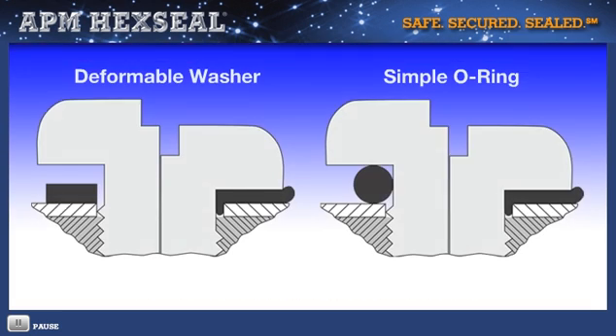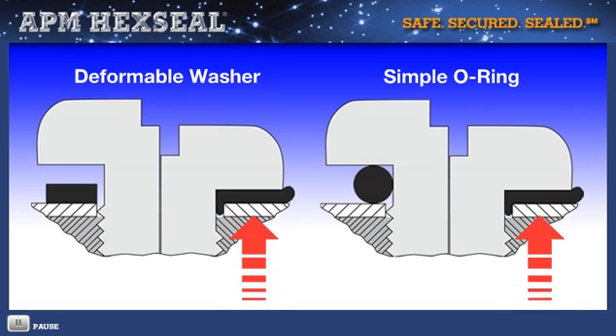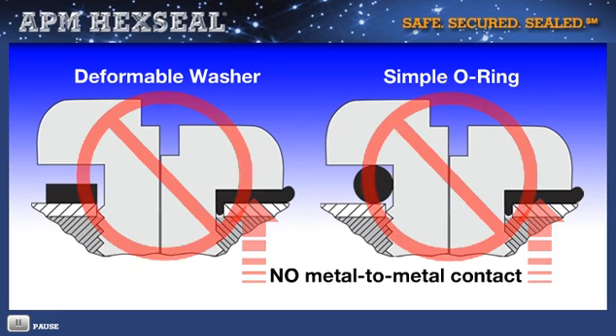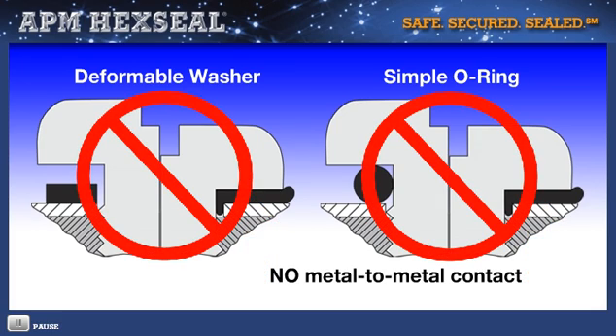By contrast, use of a deformable washer or simple O-ring will crush the sealing material to the point of preventing 360-degree metal-to-metal fastener contact. This makes it impossible to know what degree of sealing is achieved, if at all, and forget servicing reusability.